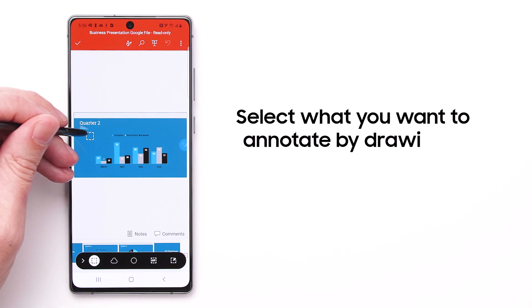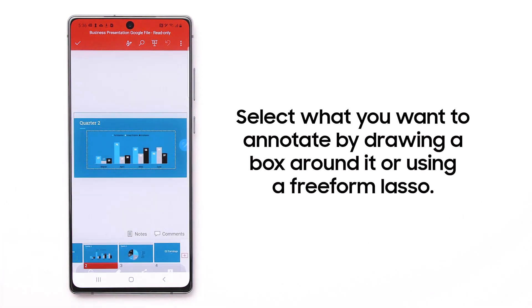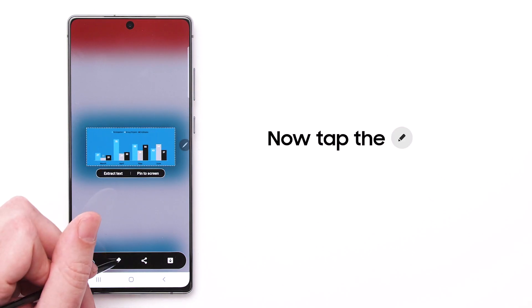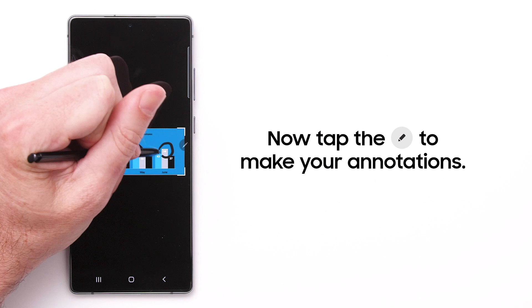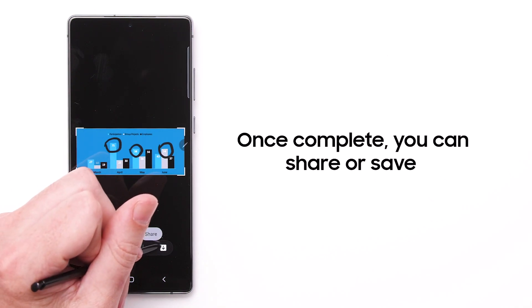Select what you want to annotate by drawing a box around it or using a freeform lasso. Now tap the Pencil icon to make your annotations on the selected content. Once complete, you can quickly share or save your marked-up image.